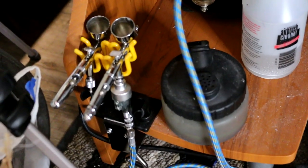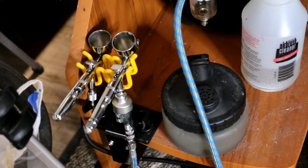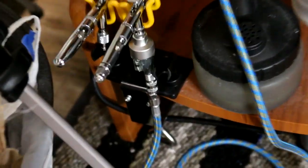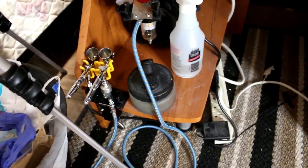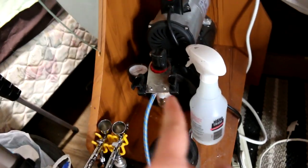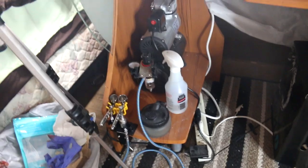Down on the bottom I have my two Iwata airbrushes — the Iwata Eclipse and the Iwata Micron. They are on a quick release adapter so that I only need one airbrush hose. Then I have my airbrush cleaning pot, airbrush cleaner, and my air compressor, so that all fits well on this computer stand for this desk.